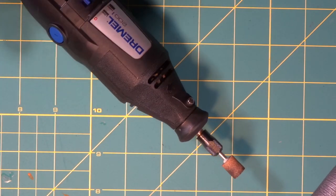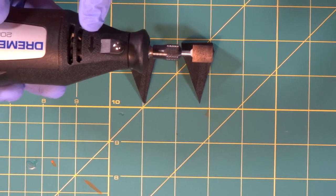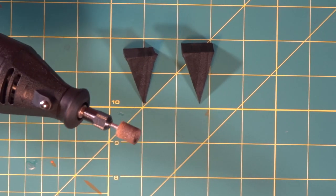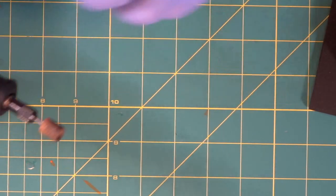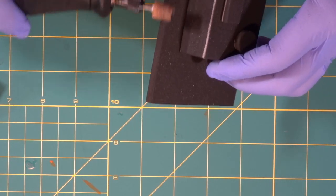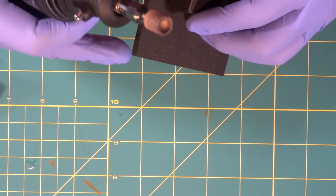We already talked about the wheel direction from the arrow. Now, when you're grinding and you reach a corner, the wheel will catch and pull the corner if you're not going in the right direction. This is very important: if the wheel is spinning this way and you're grinding in that direction, you'll be fine until you get to the edge — and then because of the wheel grinding, it's going to catch that corner.